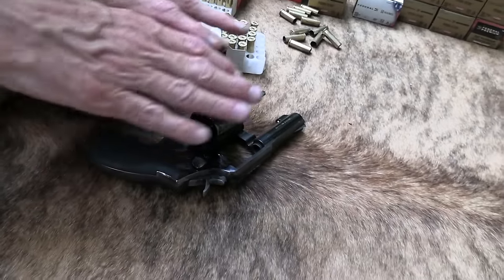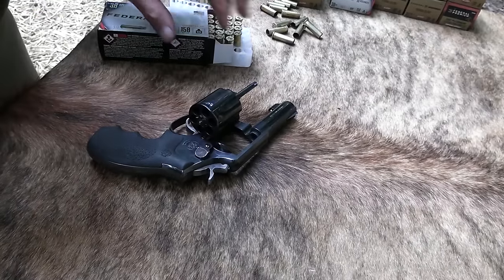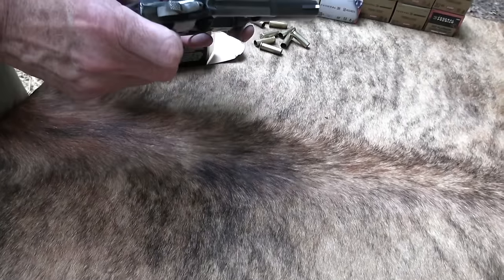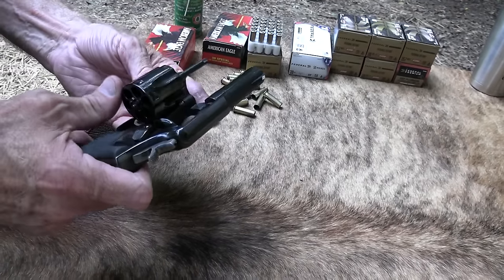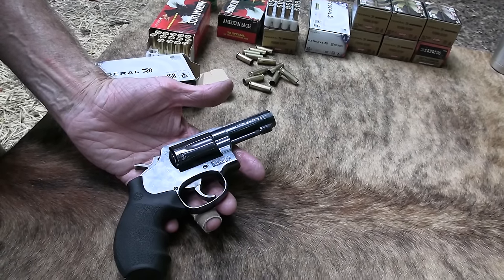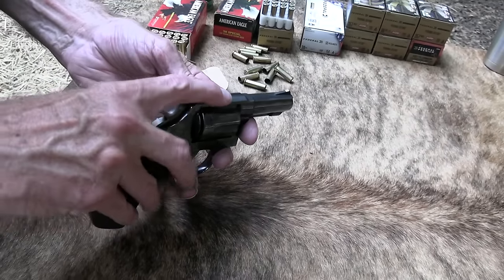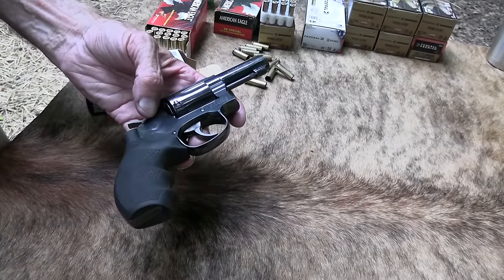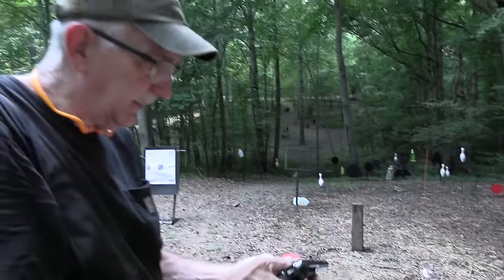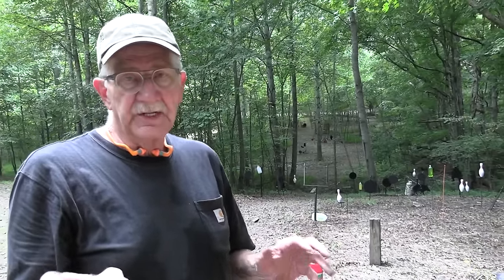The FBI used maybe two or three different 38 Special revolvers — mainly the Model 10. They even went to a two-and-a-half-inch barrel, but agents didn't like the short ejector rod. When they went to this Model 13 in 1991, it was very well received. You've got the heavy bull barrel to dampen recoil, nice fixed sights, and you can handle both cartridges — powerful and less powerful. Just a nice, handy size.